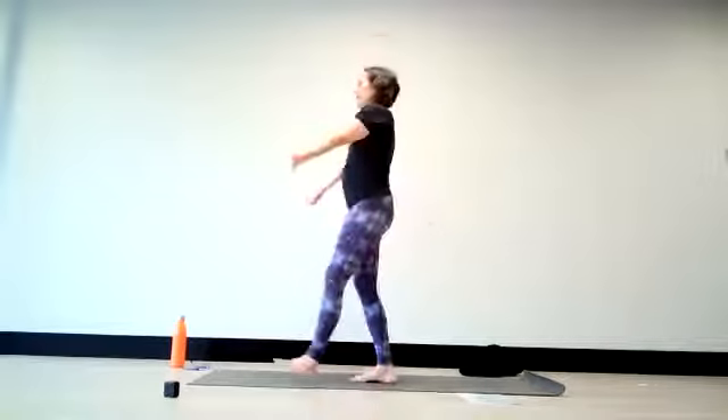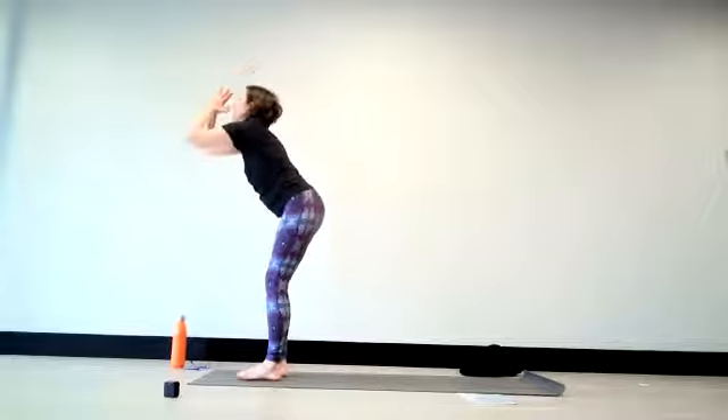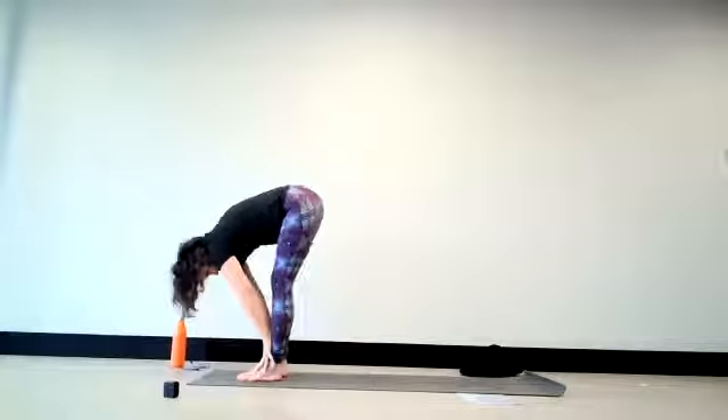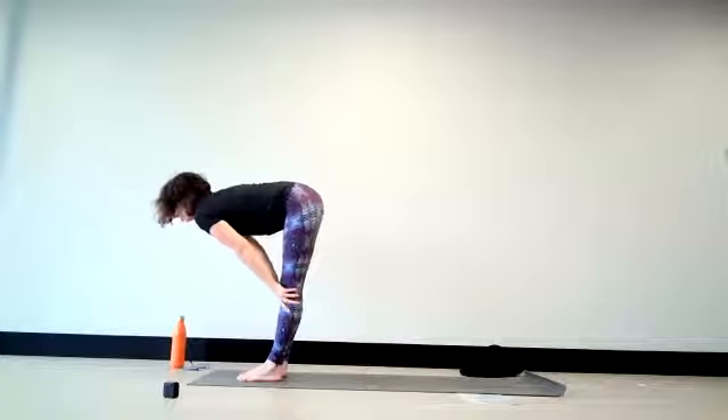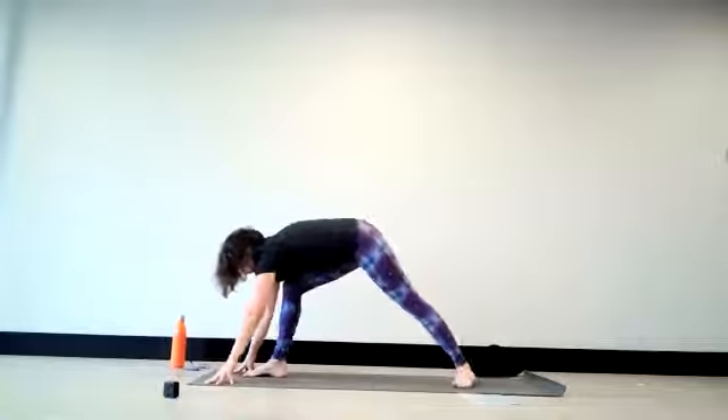From there, inhale again, lifting the arms up. On the exhale, soft knees and folding forward. On the inhale, a half lift. It is the left foot that steps back now — we're grounding down to the heel of the foot.